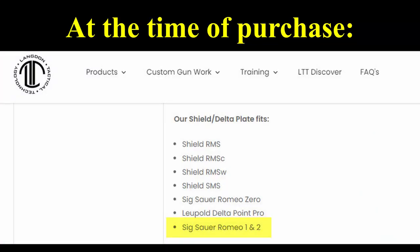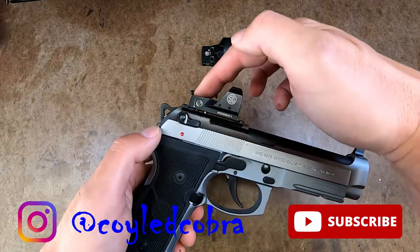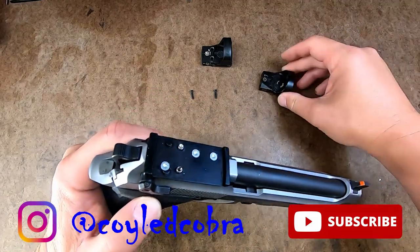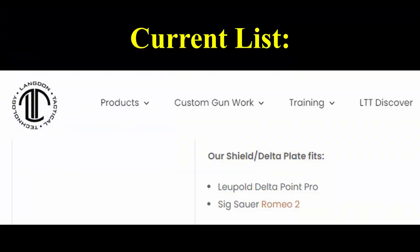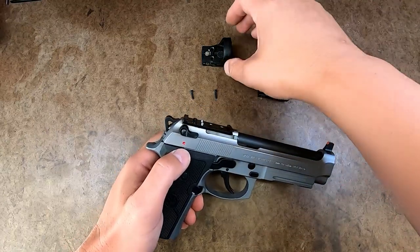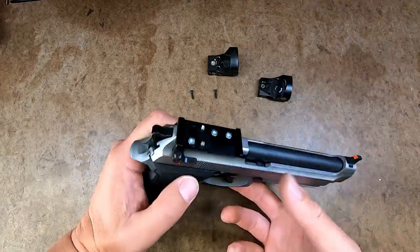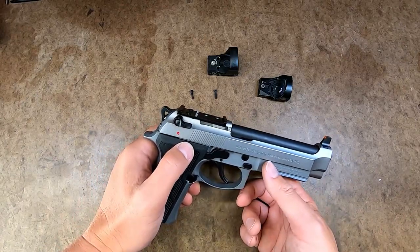At the time I purchased this, it just stated it was compatible with the SIG Romeo 1, which is what I was going to use it with. You can see there that it is, in fact, not compatible with that, because the support pins in the back do not fit into the Romeo 1. They had some other red dots listed as well — the Shield was listed — and they took those down as well. So they said it's only compatible with the Leupold Delta Point Pro, as well as the SIG Romeo 2 that they've tested it on. Just be aware of that: if you get this plate, it'll only work with those two red dots.